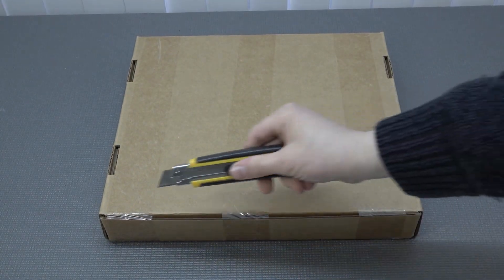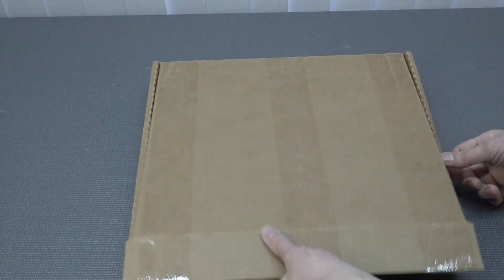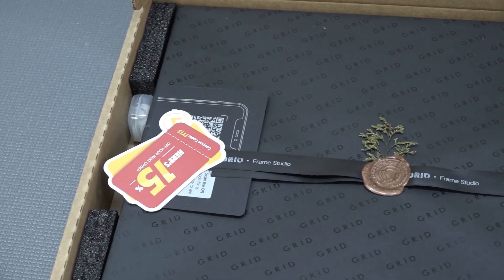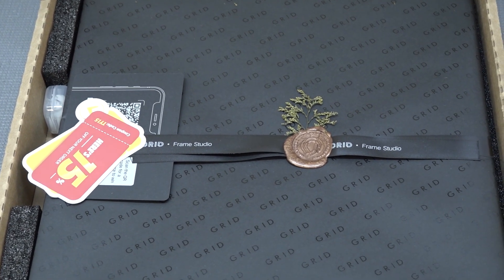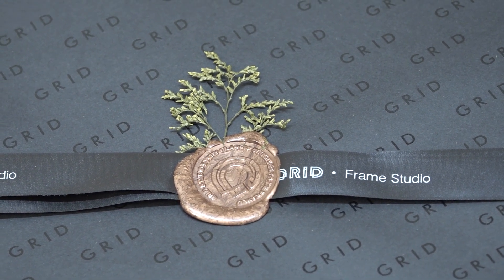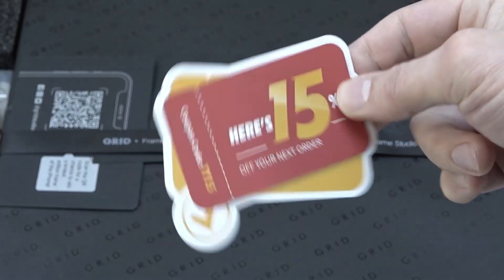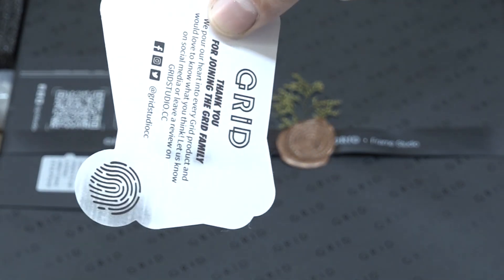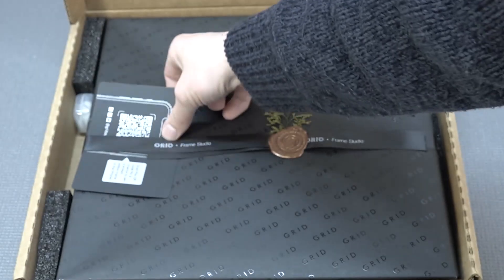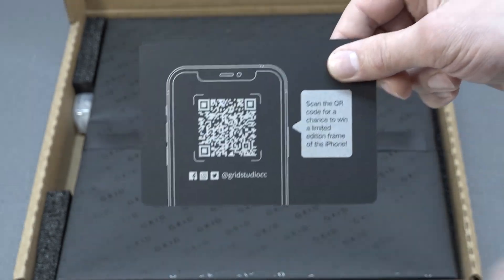Let's flip it over and open it up. We have even more packaging and this is now feeling like my birthday. You're paying quite a lot of money for a product like this, but you get this premium feel experience, which I really appreciate. Inside the box we get a 50% off card — actually it's a 15% discount with the code TI15. We also get a special code to win a limited edition iPhone from Grit.